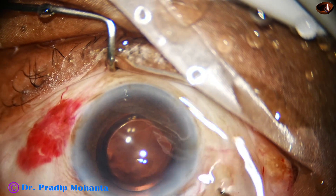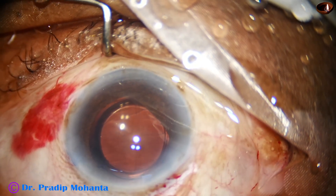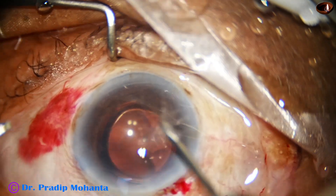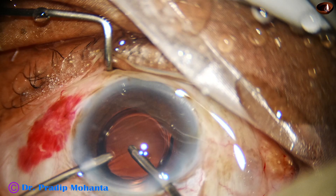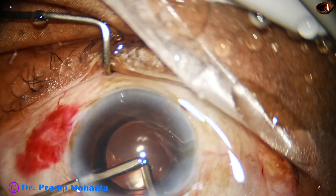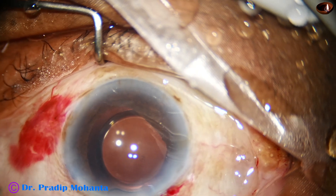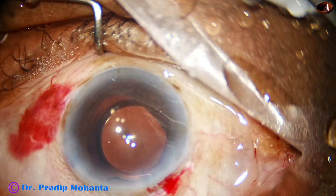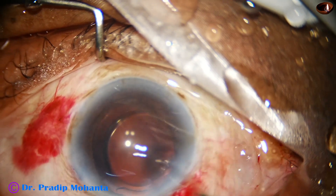Must go behind the IOL and irrigate and aspirate the space between the intraocular lens and the posterior capsule. Even if you don't want to aspirate, be cautious of catching the posterior capsule. Just irrigate and a lot of viscoelastic will come out into the anterior chamber. With bimanual technique, always place irrigation behind and aspiration in front. We have to do very meticulous cleaning of the scholastic substance; otherwise there will be a rise of intraocular pressure postoperatively, the patient may have corneal edema, pain in the night, and a lot of discomfort.